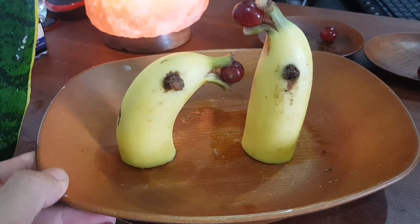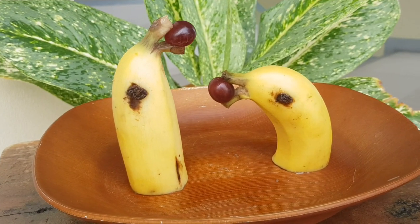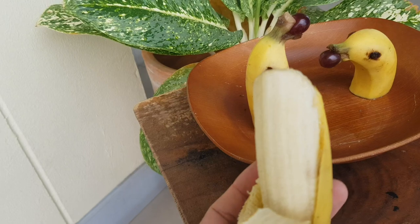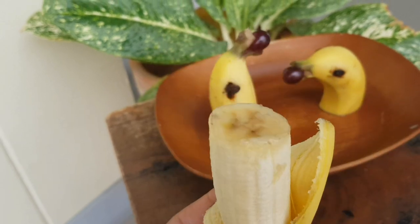Let's look closely at our banana dolphins — wow, it's beautiful! It looks like they're talking to each other. Now you can eat your banana. Have a nice day, bye bye!